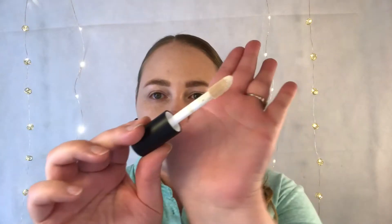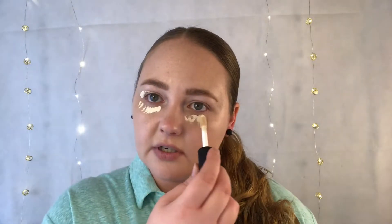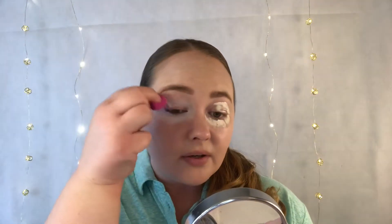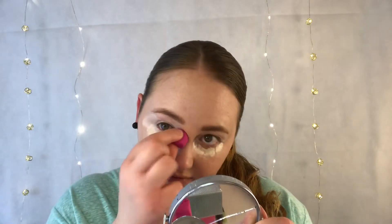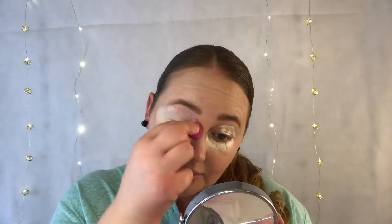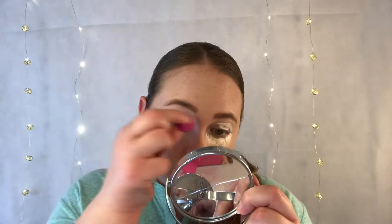I've already applied foundation and I'll go ahead and apply it now. It's a big wand, kind of like the Clinique Beyond Perfecting and the Makeup Revolution Conceal and Define — that bigger doe-foot applicator. Right off the bat it is very, very pale and very pigmented. I don't know how this is gonna work — I may have to apply one of my other concealers on top because I look like a raccoon.